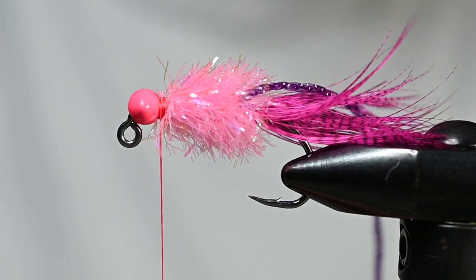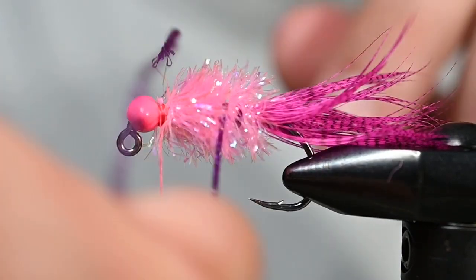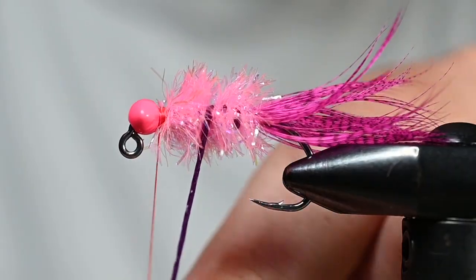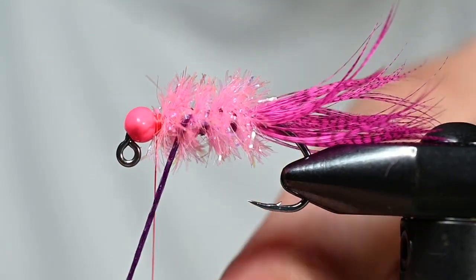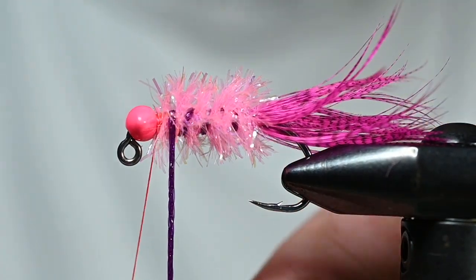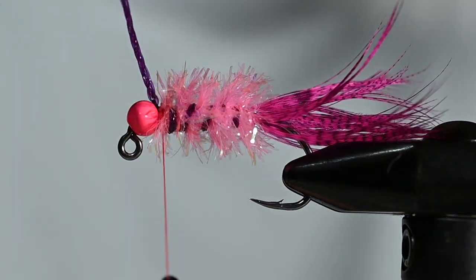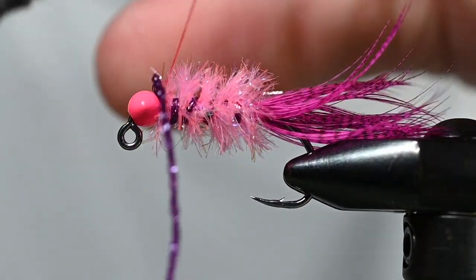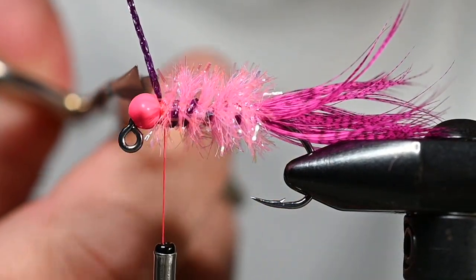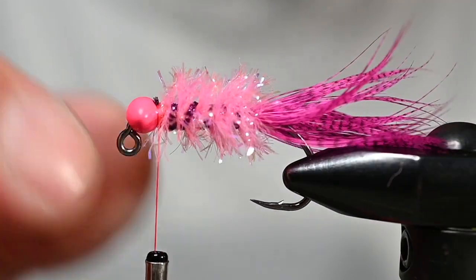Now take that rib we strategically placed and wiggle it through, getting a little segmentation going — nothing crazy, just a little bit to break up that monotony and give the fish another contrast point to look at as the fly moves through the water. Bring it right up behind the bead and secure with a few thread wraps, then a couple in front to make sure it's not going anywhere. Neatly trim that out. It's looking pretty buggy already.